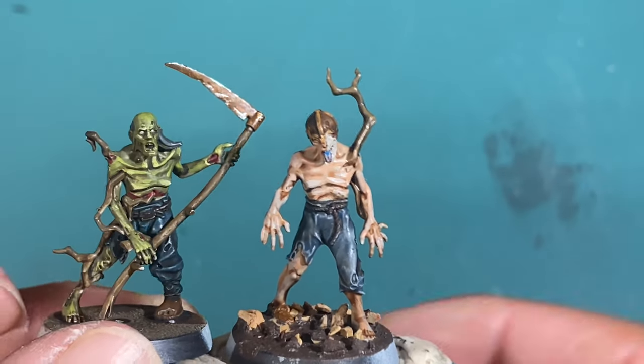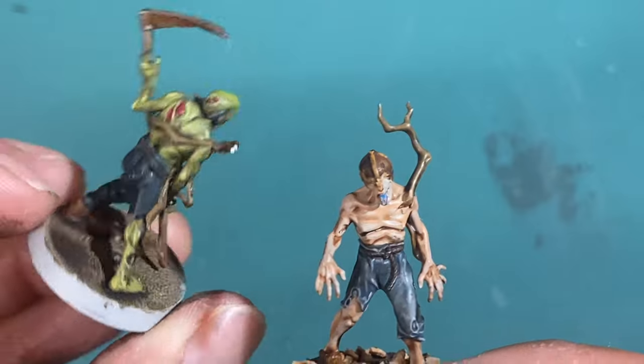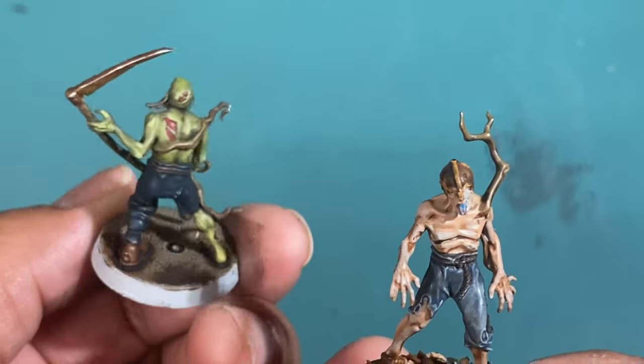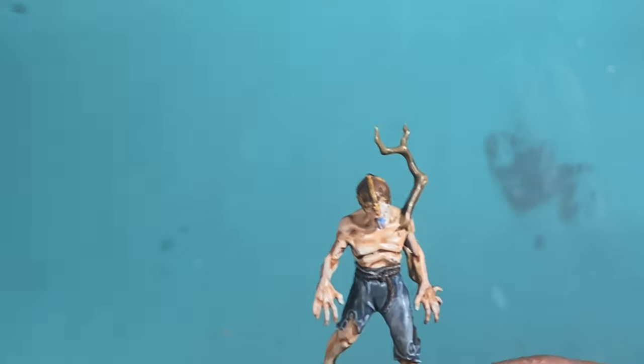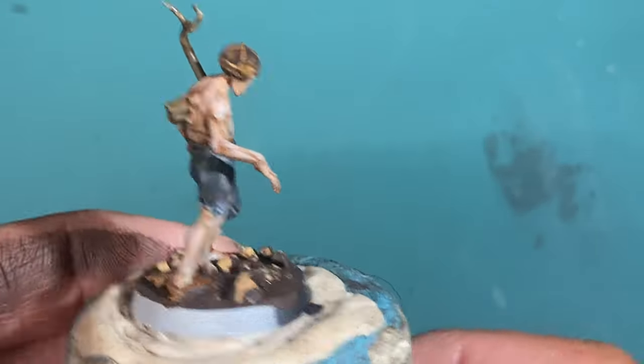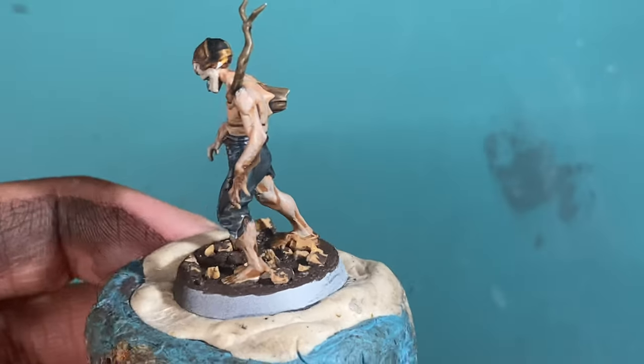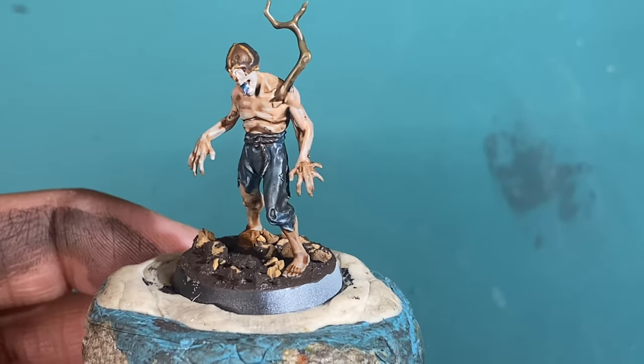Well, there you are, Charlie. Yesterday we did this green, Frankenstein-y, kind of cartoony, very awesome looking zombie color scheme. Today's skin tone is going to be more of a natural Caucasian looking freshly turned skin color that I think is absolutely terrific.